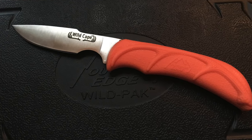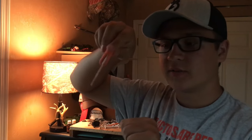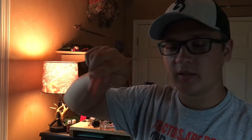First we have a caping knife — this is the Wild Cape. It's a really nice rubber handle, fits very good in my hand, very comfortable. The caping knife, if you don't know what caping is, it's when you are slowly cutting around the carcass of the deer, pulling the hide off the animal. As you're pulling the hide, you're just cutting the tissue in between the muscle and the hide. It's really small and good for that.